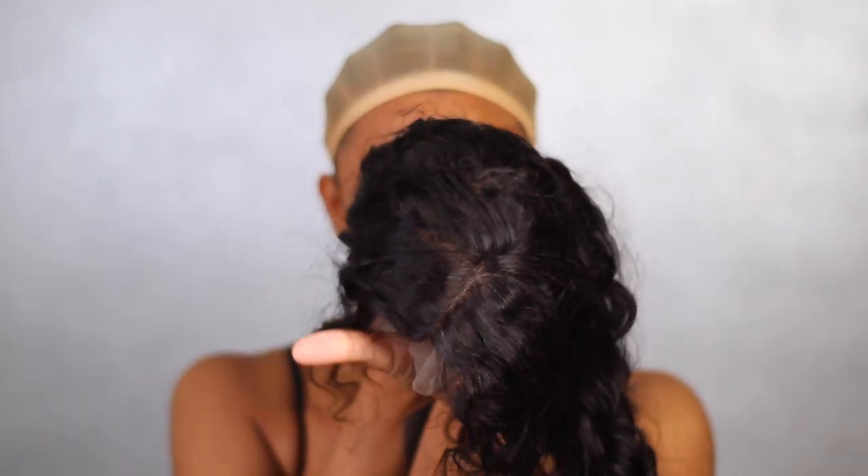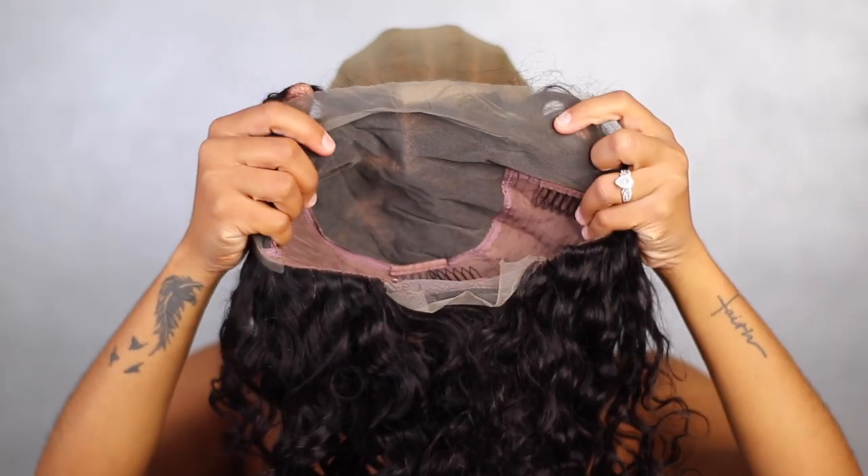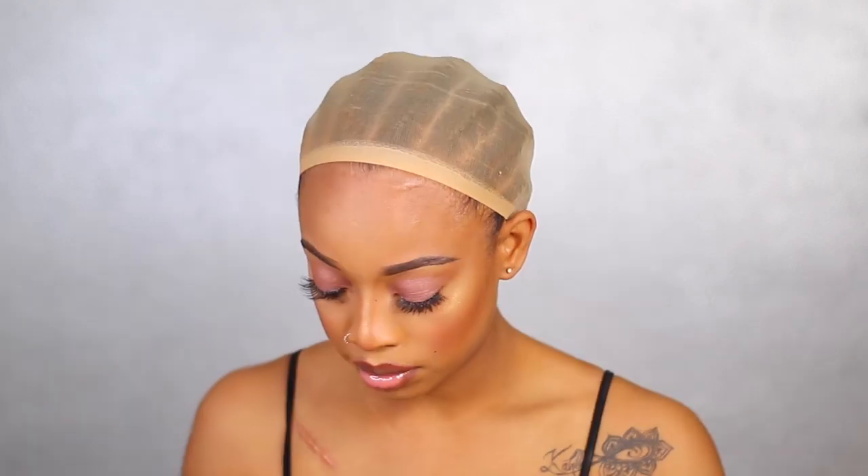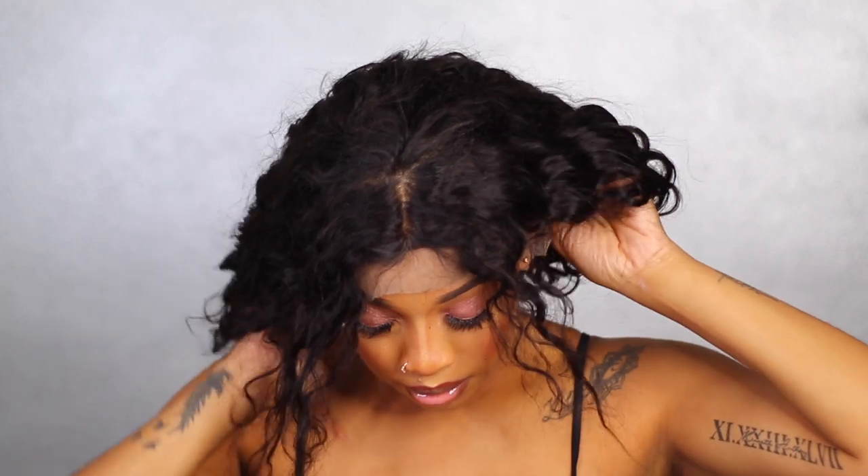The wig is said to be body wave, but in my opinion it looks like a loose deep wave — I'm not sure, but that's what it says. On the inside of the wig you have four clips: two at the top, one in the middle, and one at the back. It does come with adjustable straps.